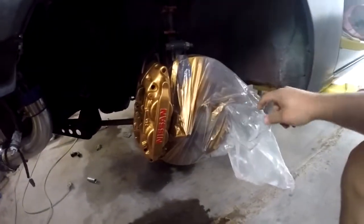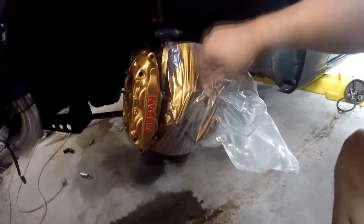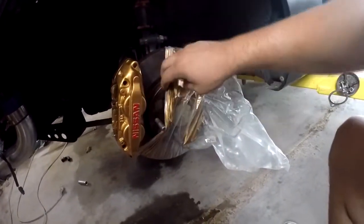And then we just pull all this off. Oh man, I just ripped the bag. I guess you've got to be a little more tender with it.